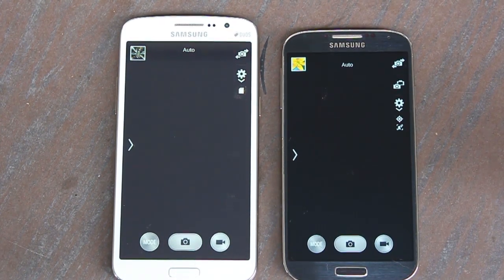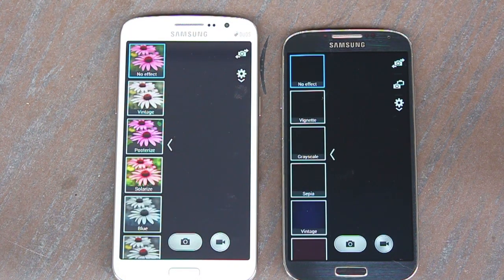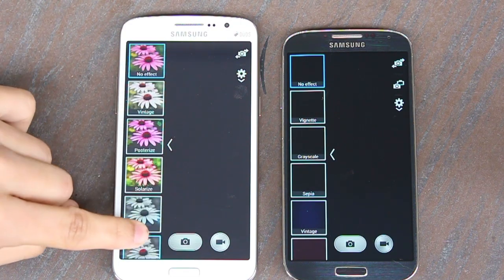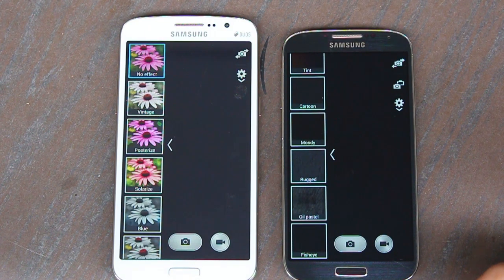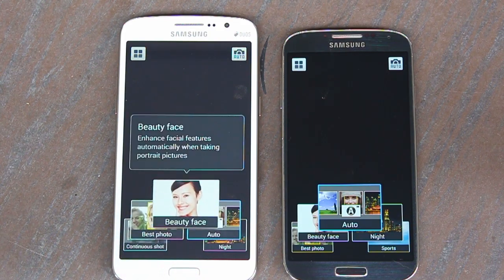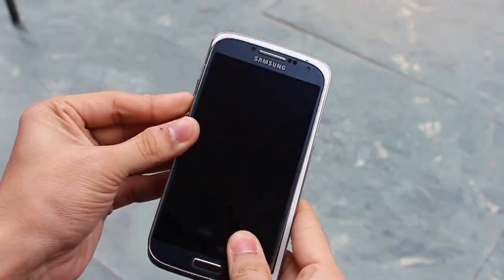The Grand 2 has an 8 megapixel sensor and the S4 has a 13 megapixel sensor, so the S4 takes much better pictures — you can check sample pictures via the link in the description. In the camera UI, the S4 has more color filter options and additional modes like animated GIF, eraser mode, and drama shot, which are absent in the Grand 2.